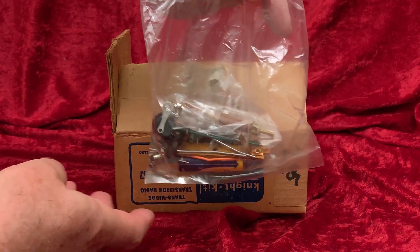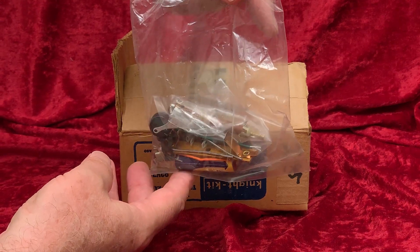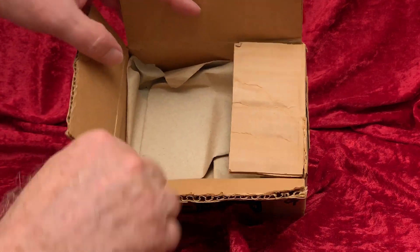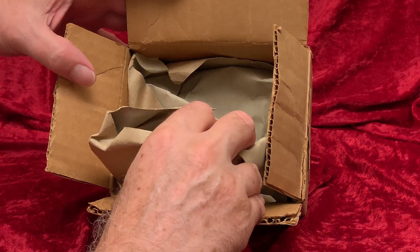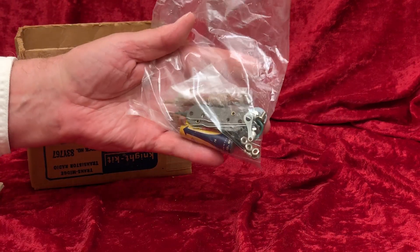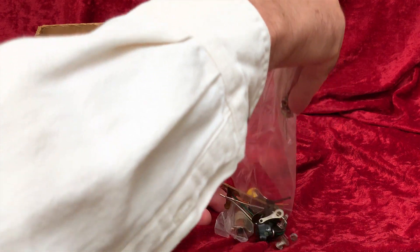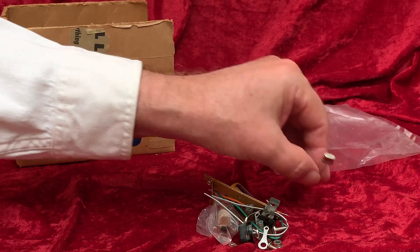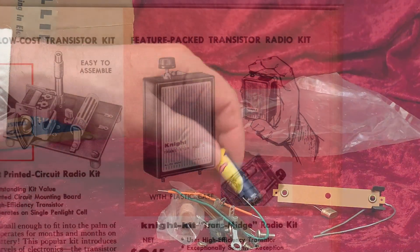And here are the parts, which even include the original Rayovac penlight battery. This is a little unusual because this was in the days of 'batteries not included' — a phrase that put a damper on more Christmas mornings than fruitcake. I wondered if this kit maybe wasn't complete since there weren't any earphones or headphones hidden in the packaging somehow. This is a one-transistor radio that played only through some kind of an earphone; it wouldn't be powerful enough to play through a speaker, so it needed an earphone or headphone.